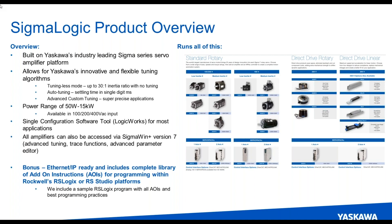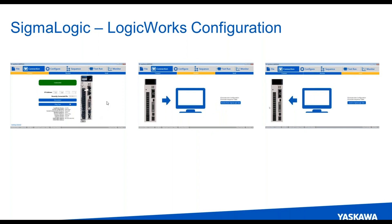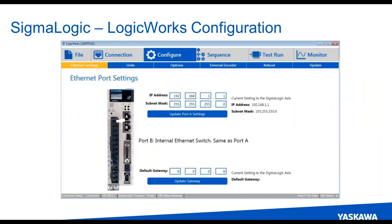Let's talk about the configuration tool itself. This is called Logic Works — a very simple, straightforward program to use. It's tab based. On the connection side, the first thing to do is get connected to the drive. You have the option to receive the parameters from the drive amplifier, or at the end, after everything's configured and you're happy with what you've done within Logic Works, you can send this down to the Sigma Logic axis. At that point, all the programming is then switched over and done in RS Logix. So no programming in this program — it's just a setup utility to make sure the units are scaled appropriately and everything's set up to work with the compact or Control Logix PLC.